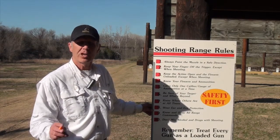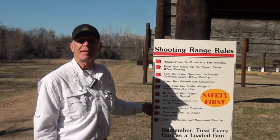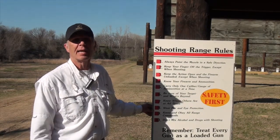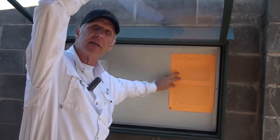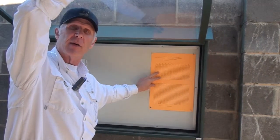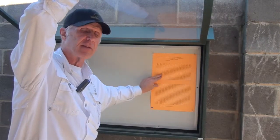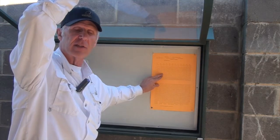Range hours are 0830 until official sunset. In the bulletin board area just to the east of our shooting pavilion are the official sunset times. Remember: 0830 till official sunset — that's an agreement we made with the Grand Prairie City Government. Don't be confused: it's not official darkness, it'll still be light at sunset, so we just aren't allowed to shoot past that time.